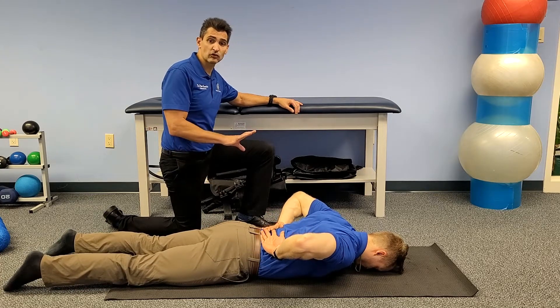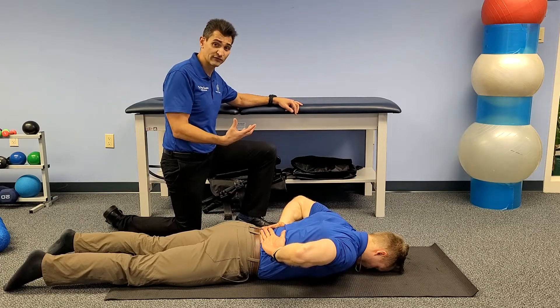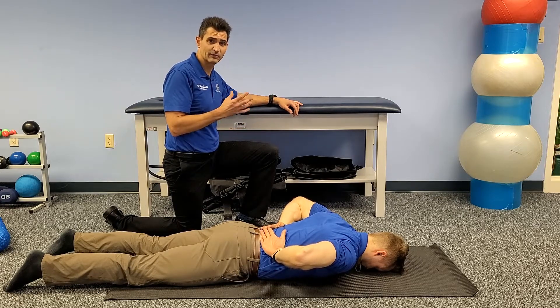Great. This is a great exercise — more advanced, getting us to those more advanced shoulder stabilization exercises. Make sure the exercise is pain-free. Our goal is 15 reps. No one is going to be able to do 15 reps right off the bat, so start with what you feel comfortable, probably around five reps, three sets.